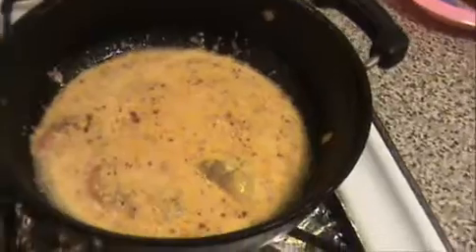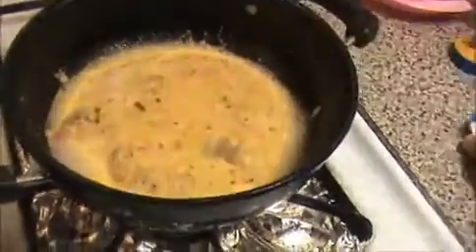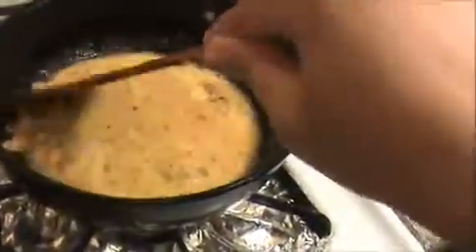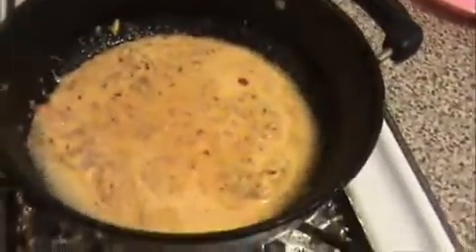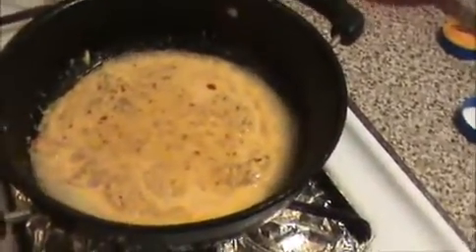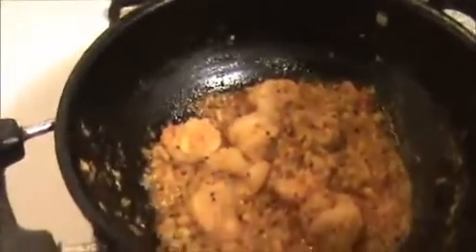Now I'm going to add the main taste ingredient — salt. Stir it and allow it to cook for at least 15 minutes. Now 15 minutes have passed, let's see how our dry chili prawn looks.